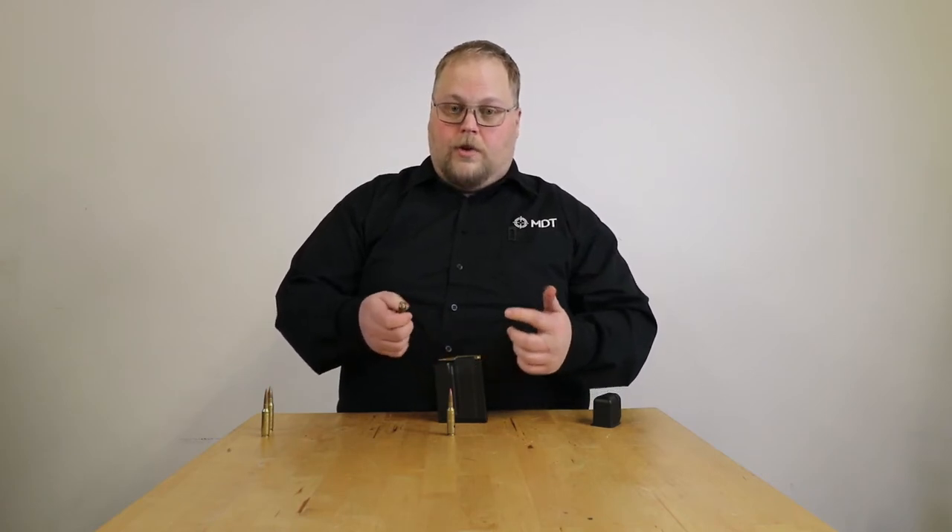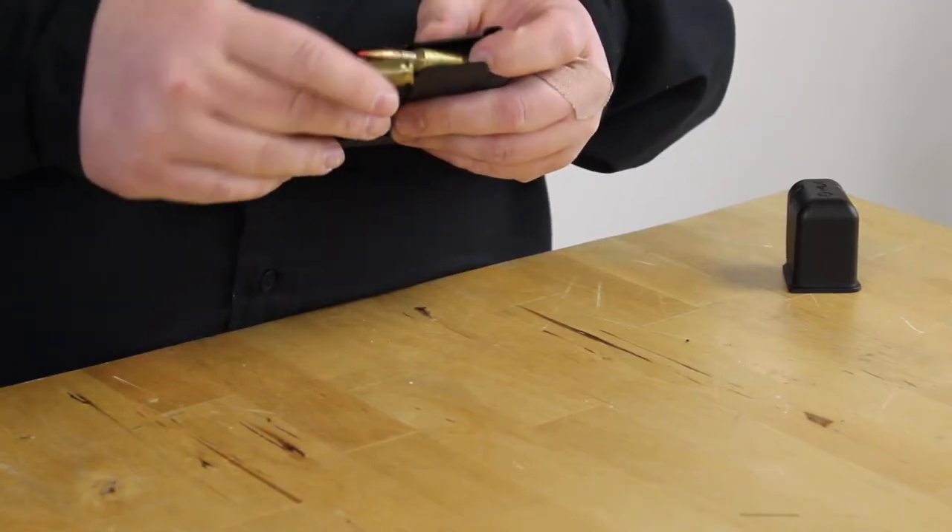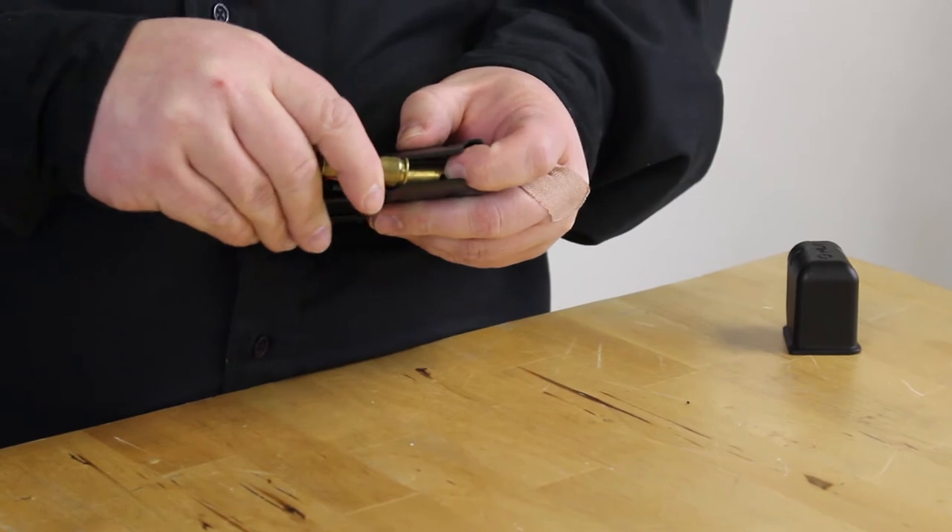So what we try to do is just push down on the round, and then you can slide the next one in — or just push on the back of the case and use the next round to push it in.